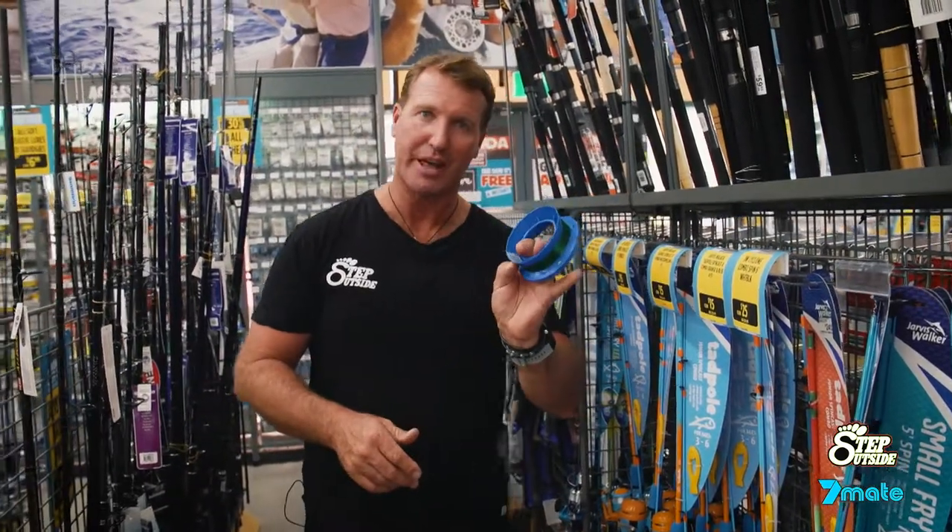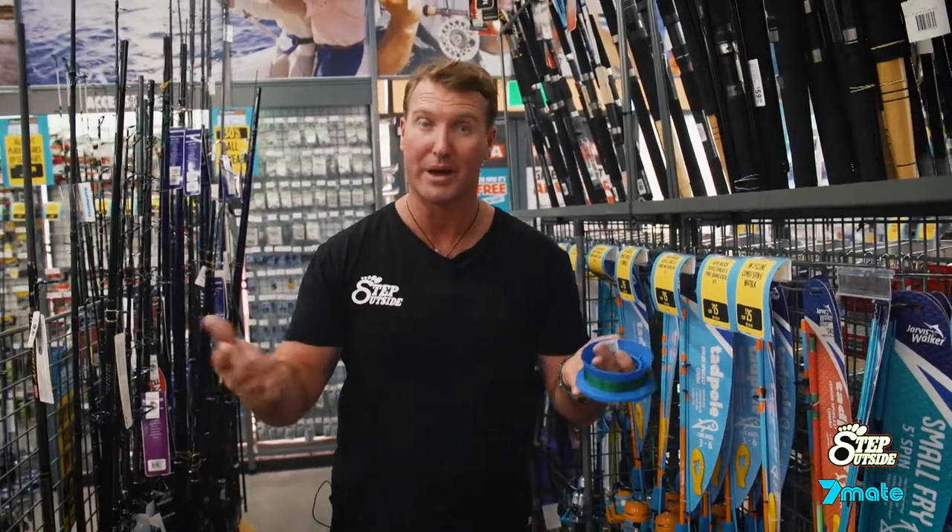What we have here is just a simple little hand line. That's what I started out on. In fact, I had a line around the bottle back in those days.